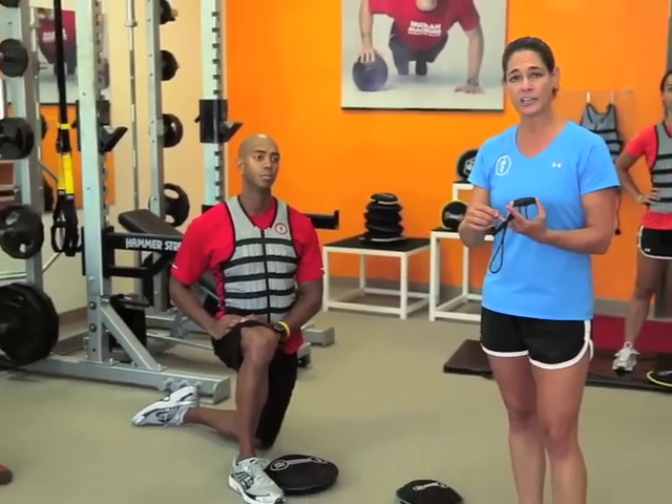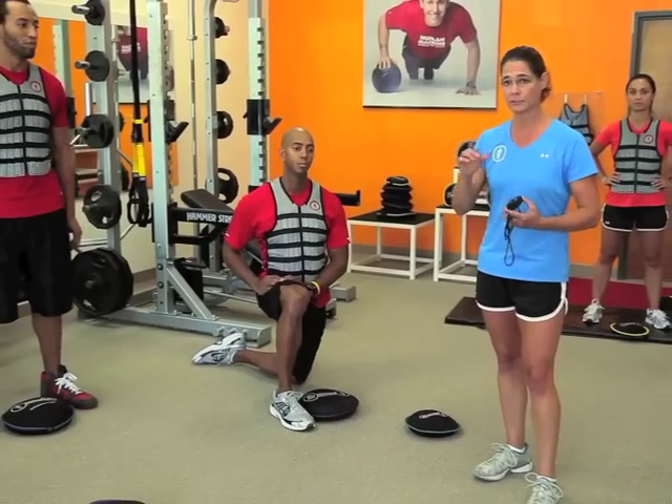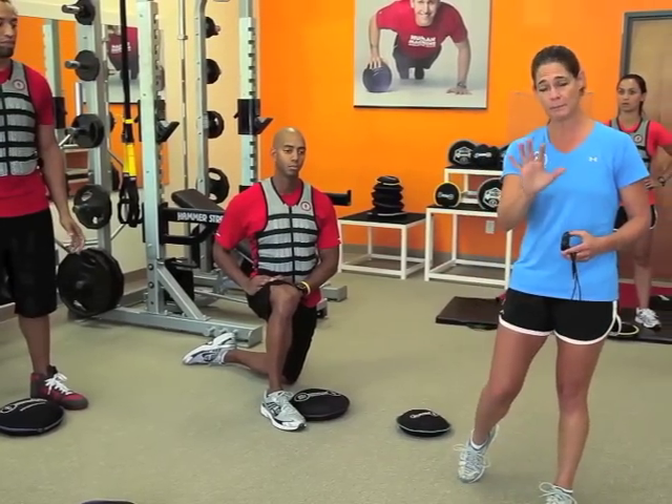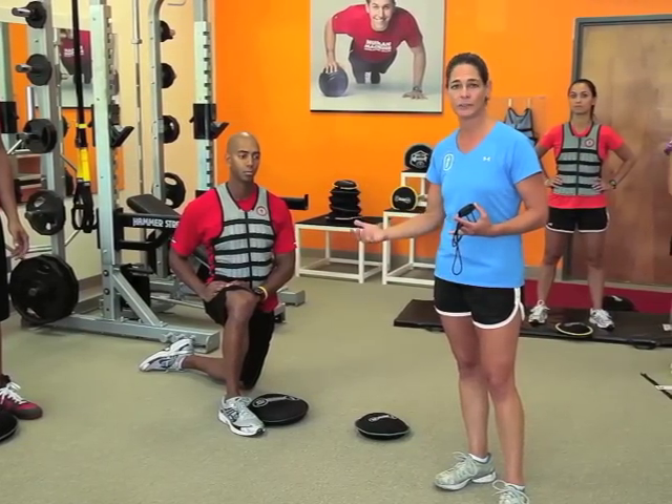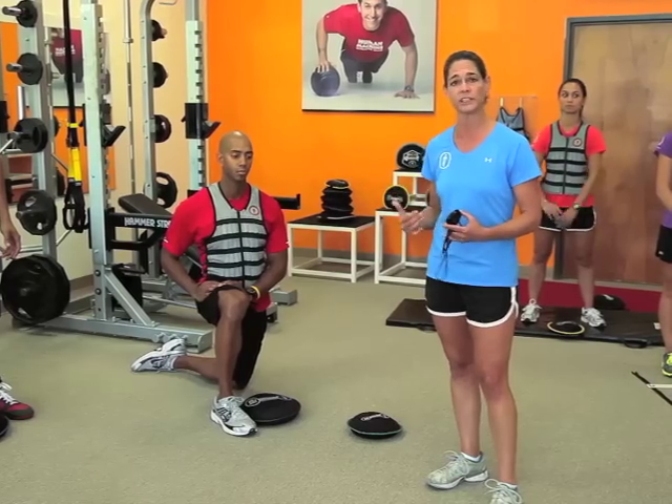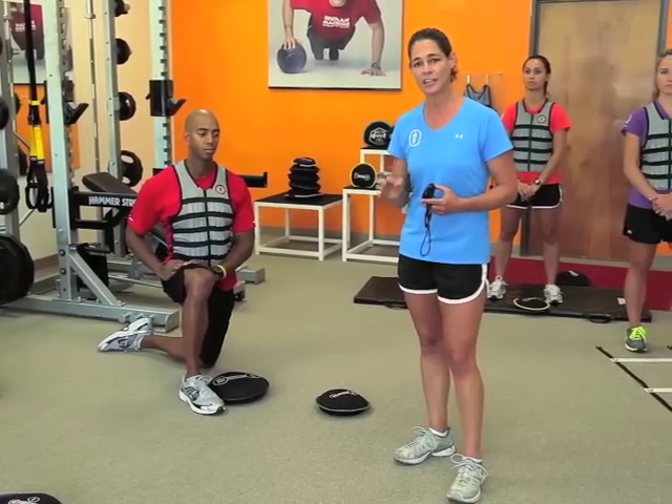We're going to go for 30 seconds for demo purposes, but check out the written part of the blog for suggestions on how to challenge your clients for a minute. The metrics we're looking for are either the number of repetitions within a specific time frame, or how long it takes to complete something — creating a challenge they can come back to for their personal best, whether it's a week or a month later.